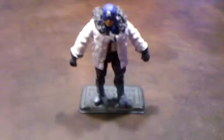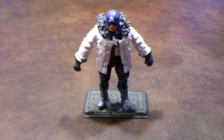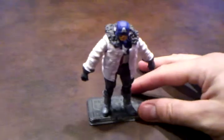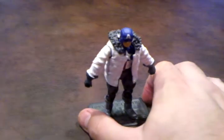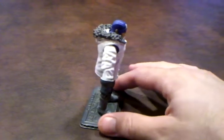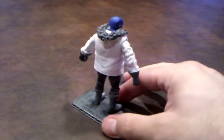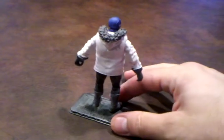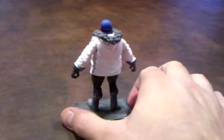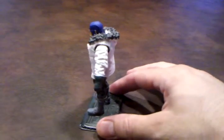What I'm going to do now is do a 360 of the figure and let you all see what the detailing looks like from all sides. As you can see, he's vibrating pretty good — he's about ready to fall again. I hope he'll stay up long enough for me to do this.